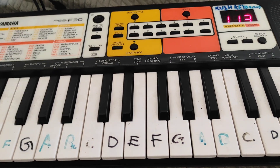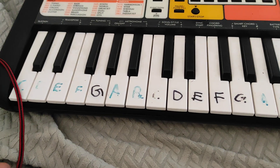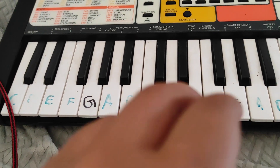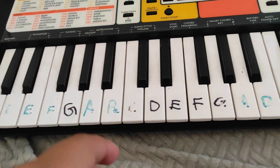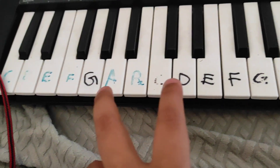Hey guys, welcome to another tutorial about another song. This one will be about Interstellar — pretty sure all of you guys know it, so let's get started.